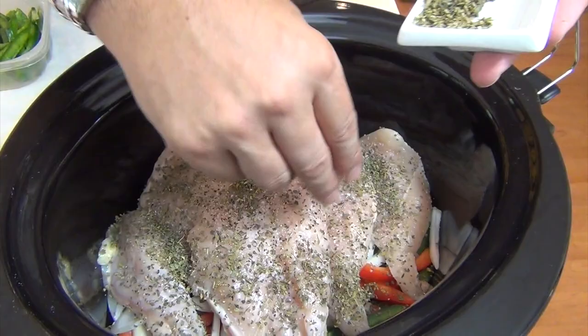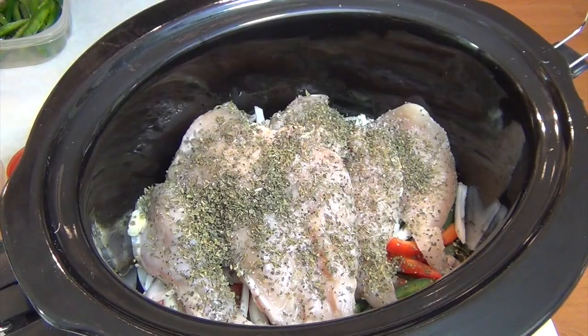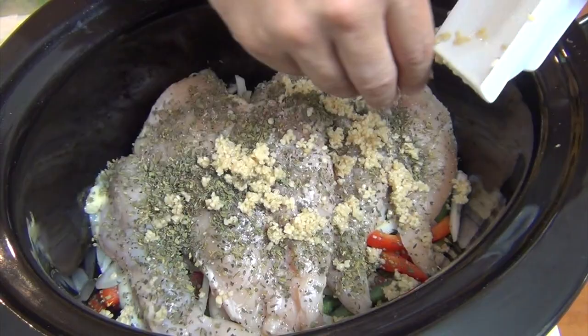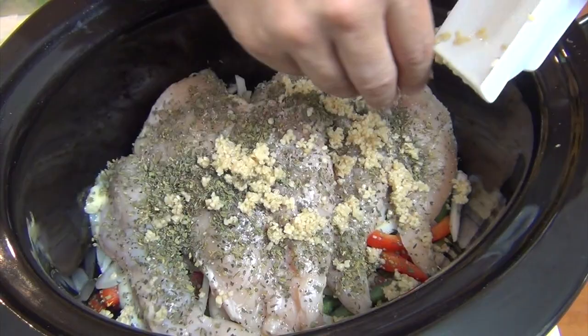Our chicken is in. Now I'm going to add a tablespoon of oregano and a tablespoon of basil, both dried. I'm just going to sprinkle these around — we want to make sure we get the flavors all around. This is two tablespoons of garlic. Just kind of chunking it around a little bit here. It's a little bit chunkier so of course it's not going to fall like a dried spice.